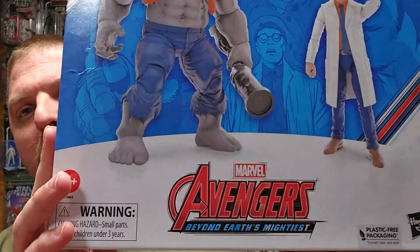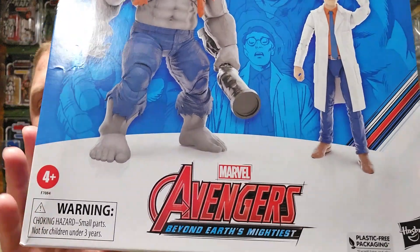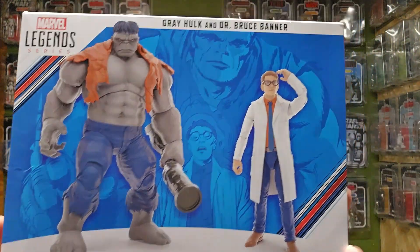Welcome back to It's Just Plastic, my name is Ham. You saw the thumbnail — I'm reviewing the Boom Avengers Beyond Earth's Mightiest two-pack: Hulk and Dr. Banner. It's the Gray Hulk and Dr. Bruce Banner.